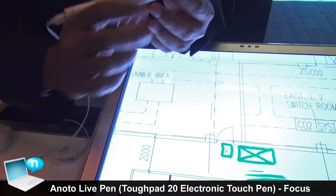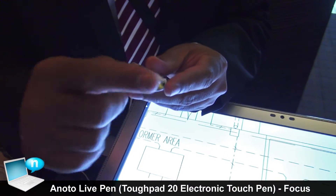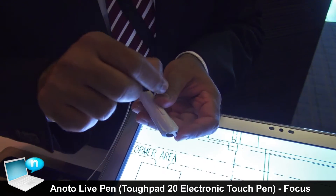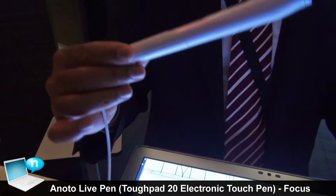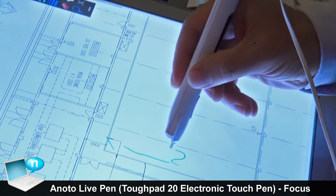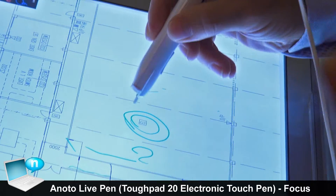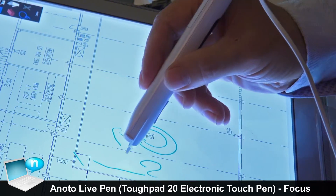This pen has infrared signals. It sends infrared signals, touches the panel, and comes back. The camera captures the signal and sends it to the processor. The processor identifies which part of the pixel the pen is on, then sends that information via Bluetooth.